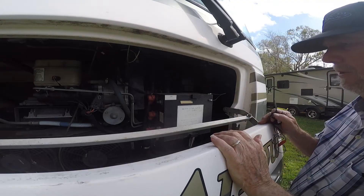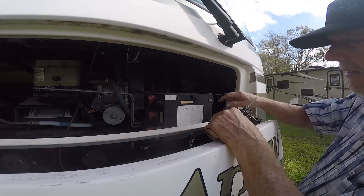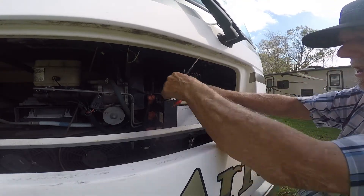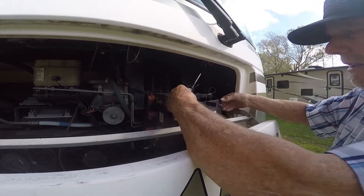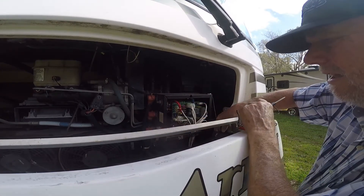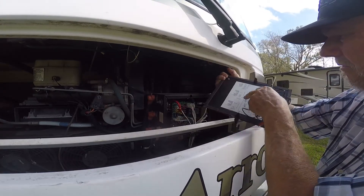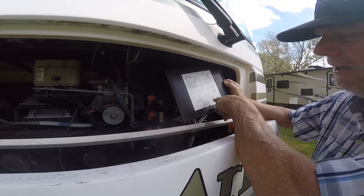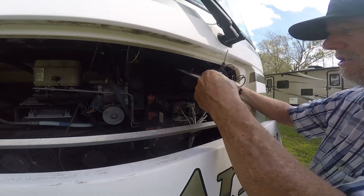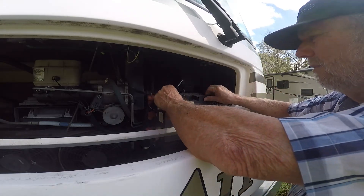The engine compartment is open and there are two areas here. This is the battery control center — there are some fuses in here. I even checked those. There's a panel here that shows you what the fuses are and explains the fuse location, but none of those were the ones causing the problem.